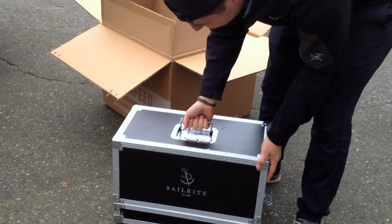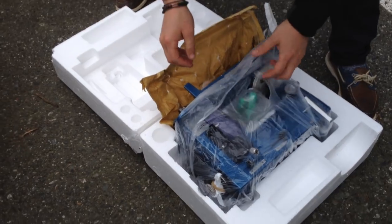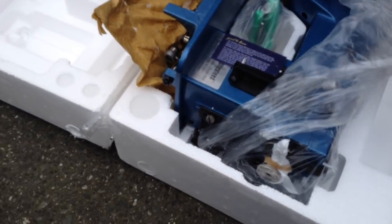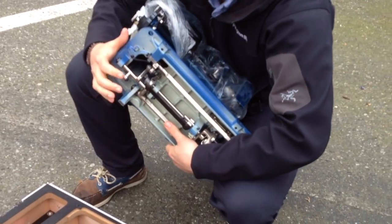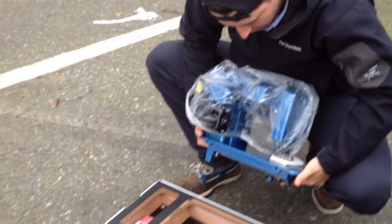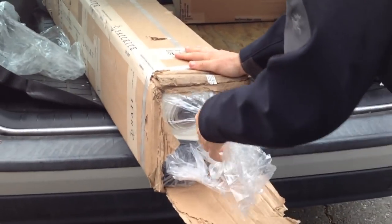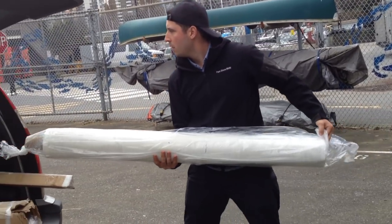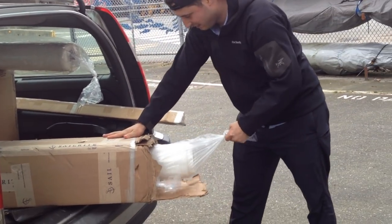No sewing machine! I never thought in my life I would be excited about a sewing machine. We ordered an industrial strength sewing machine from Sailrite, along with our sail making kits in order to make a new mainsail and a new jib. The kit came with all the Dacron and Sunbrella fabric, thread, needles, basting tape, hardware, instructions and everything in between.